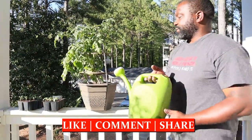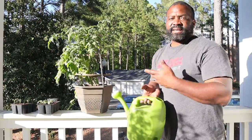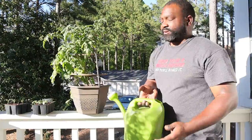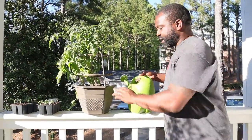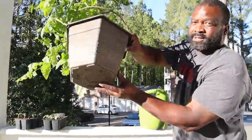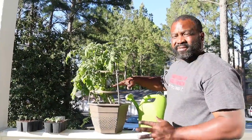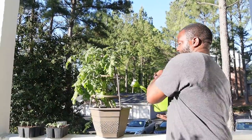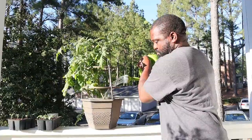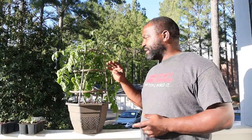Now we're going to water this in. Adding a liquid fertilizer allows the plant to take up nutrients immediately. We put a little bit of fish emulsion — it has a 5-1-1 NPK percentage. With any potting mix or container, you want to make sure you have some drainage holes at the bottom. When you have enough water in it'll release from the bottom, and when you start seeing the water drip through there, you know you've watered enough.